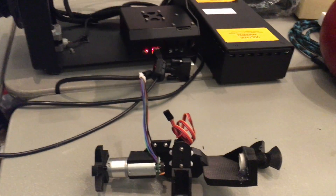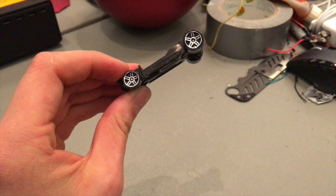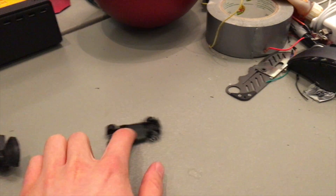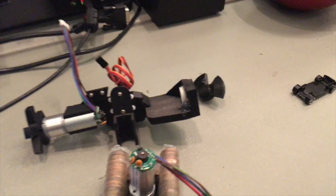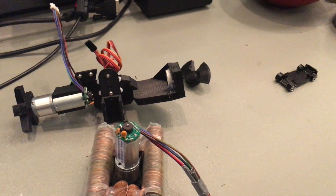To attach the head — which is actually printing right now — I'm just going to use magnets, and to make it roll along I'm going to use wheels from a Hot Wheels car. That'll just roll along the surface, and hopefully the head isn't too heavy so the thing doesn't fall over.